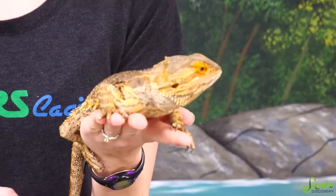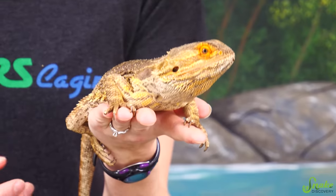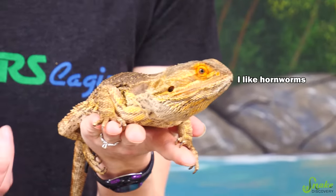Bearded dragons don't often drink water from a bowl — they get a lot of their hydration from their food items. So if they don't get enough water-based food, they can become dehydrated. Dehydration in bearded dragons, along with other reptiles, can cause issues like gout, constipation, improper shedding, or even kidney disease. So it's definitely important to make sure your bearded dragon or other reptile is getting enough fluids.